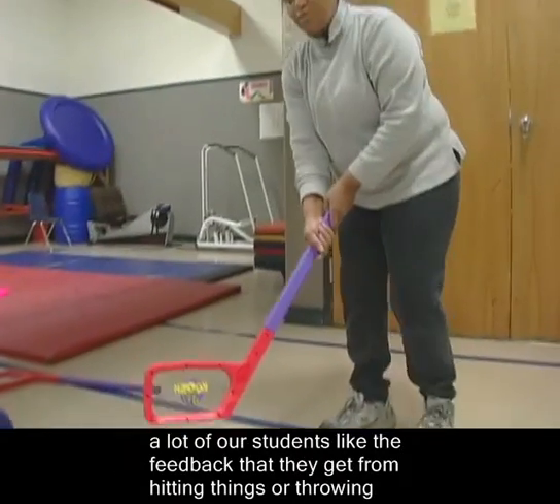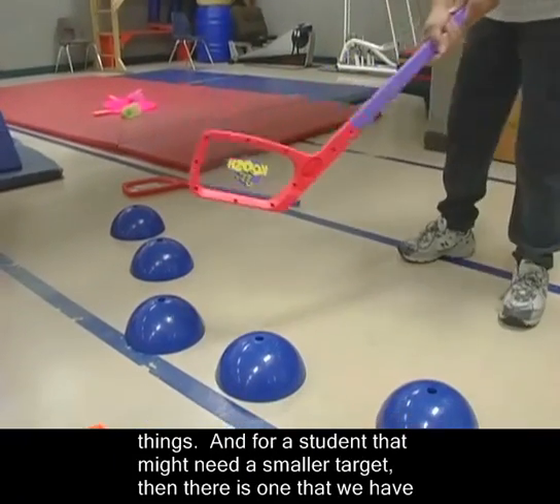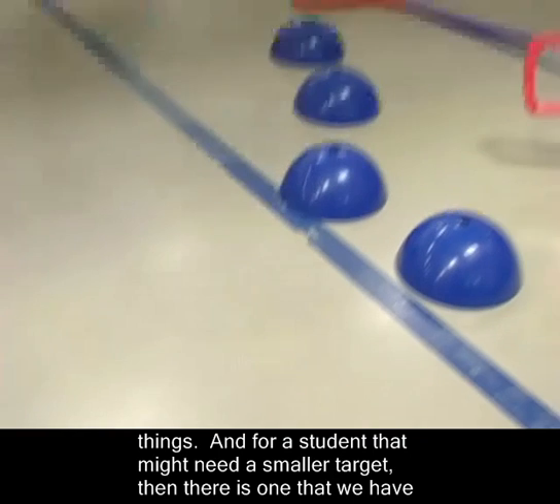A lot of our students like the feedback that they get from hitting things or throwing things. And for a student that might need a smaller target, there's one that we have used — and it does make a sound.